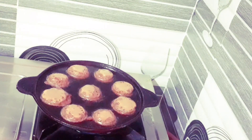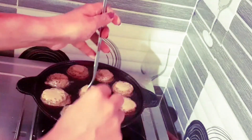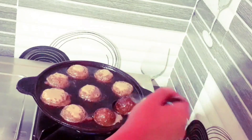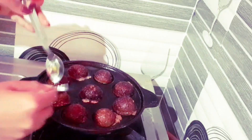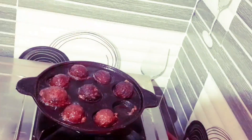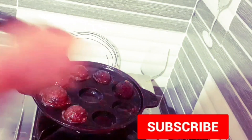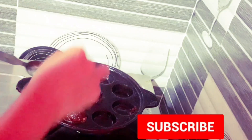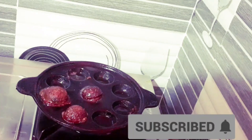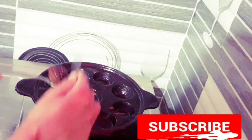Let's put it in for a while. Put it in a bowl. Now I have to add it in a bowl.